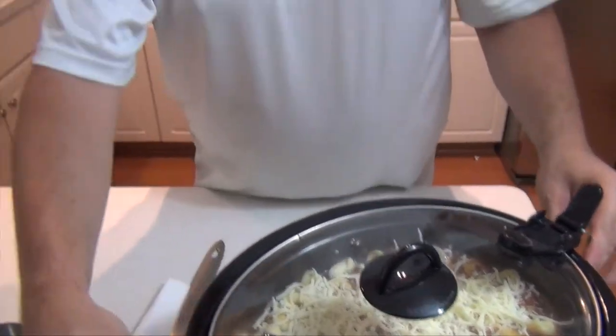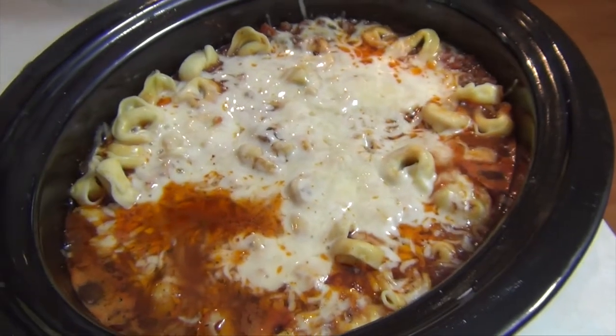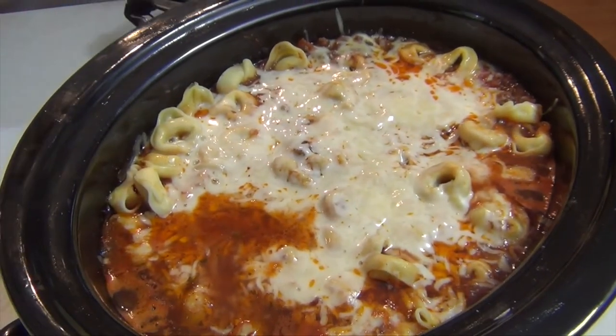Cook for 20 to 30 minutes and it should be good to go. It's been about 20 minutes now. You can see that we've got some nice bubbling going on in there and the cheese has melted up good.